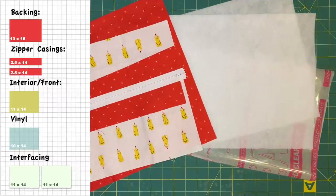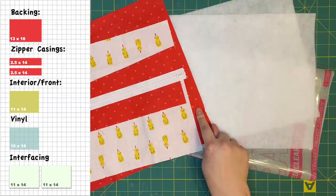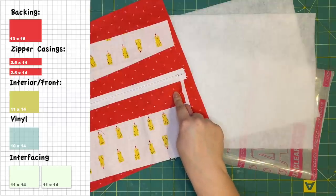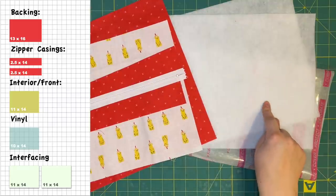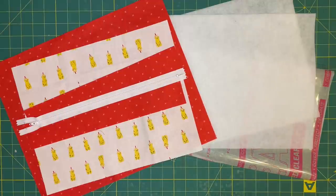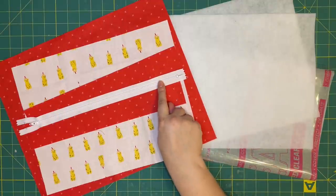These are the pieces you'll need to cut out to assemble your bag. You'll need an outside fabric, an inside fabric, two strips for the zipper, two pieces of fusible interfacing, a piece of vinyl, and you'll also need to get a 14-inch zipper.